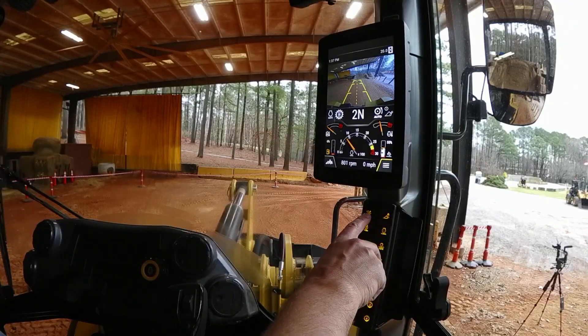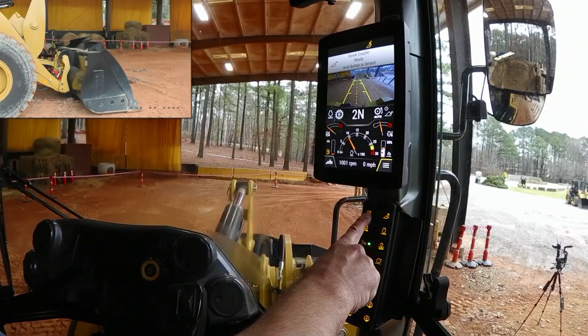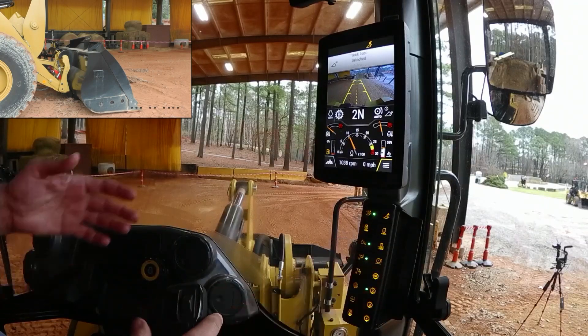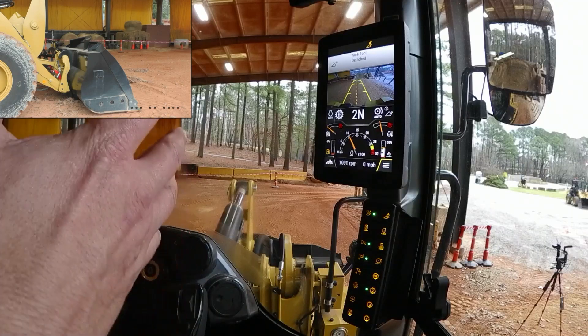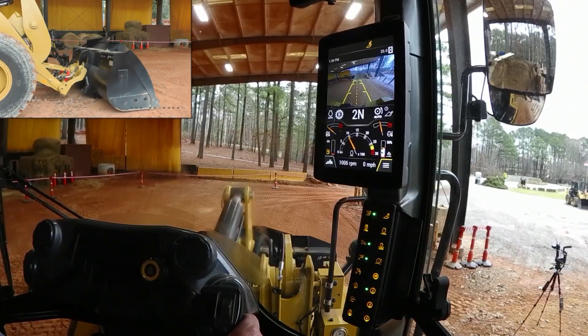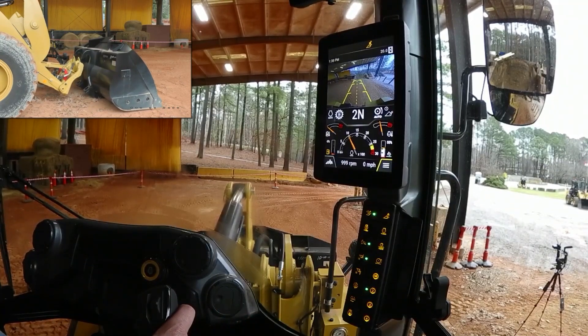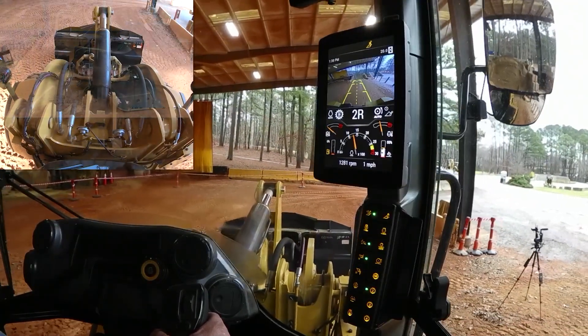I'm here with a bucket. I'm going to do a single push to unlock — it's telling me push and hold to unlock. I felt the machine do it and I'm getting an icon telling me that those wedges have run up and those pins have run in. Now I can simply eject that work tool away, then park brake off, pop it into gear, and pick up another attachment.